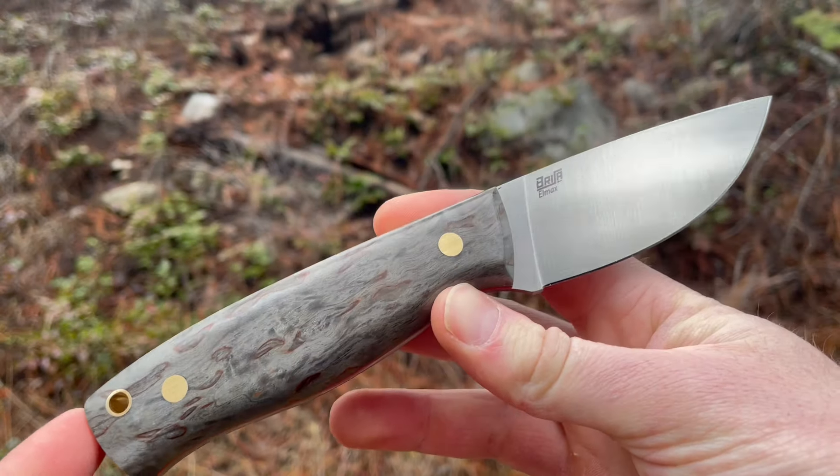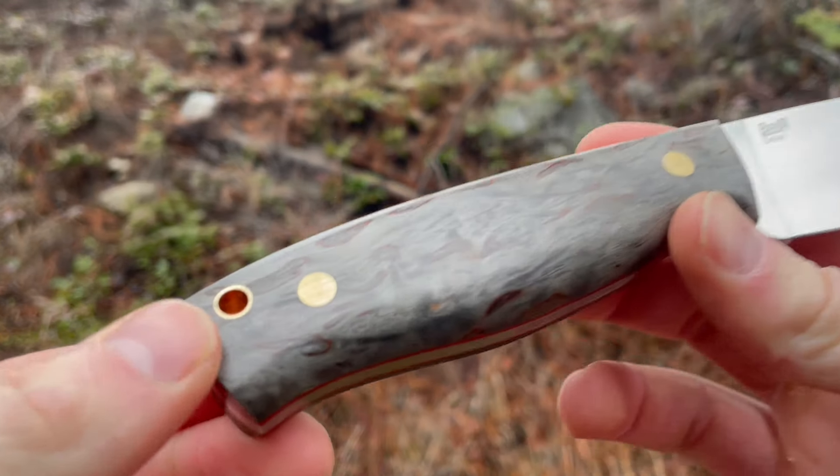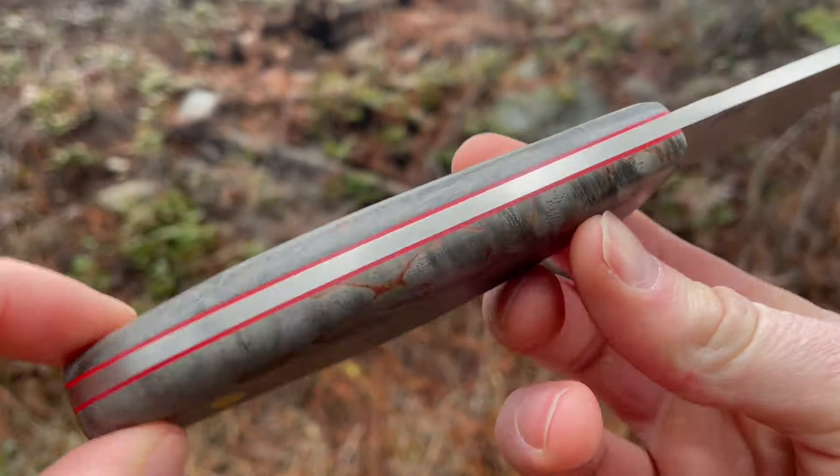Still the same knife, same size — ergonomics are all the same, sheath is the same, brass pins remain the same, and a nice red liner. But it's nice to have a new handle.